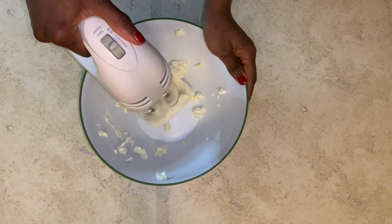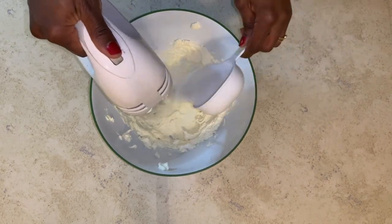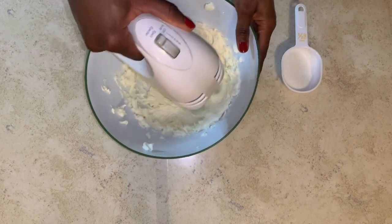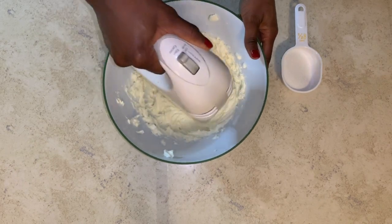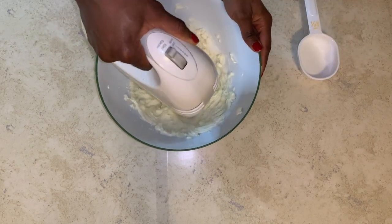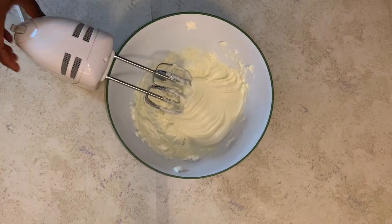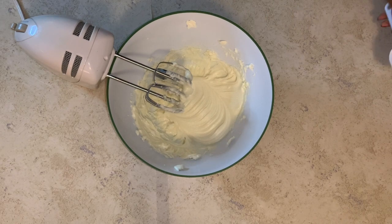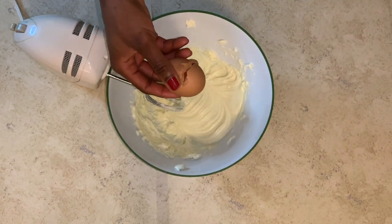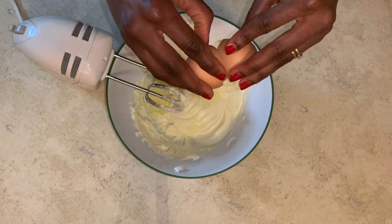In a container, slowly whisk your cream cheese and add sugar in bits. Break your eggs one after the other and whisk. Please always try to break the eggs in a separate container before adding them in — thank god I didn't have bad eggs.